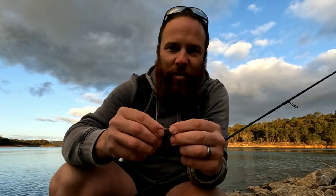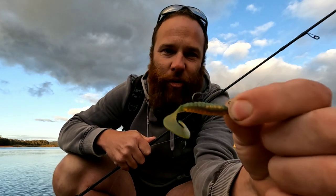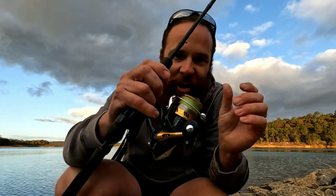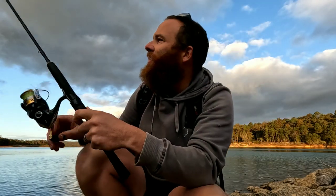For those of you that want to know what lure I'm using, it's just a Z-Man Grub 2-inch in motor oil color. I've got four-pound braid on a Shimano Sahara reel on a Daiwa Generation Black rod, one to two kilo. That's what we're nailing these trout on. Let's try and get another one.